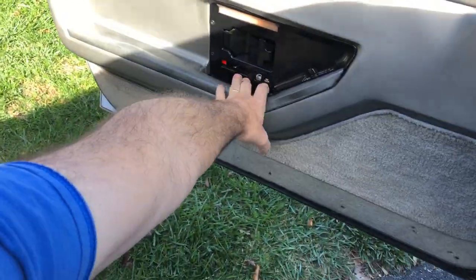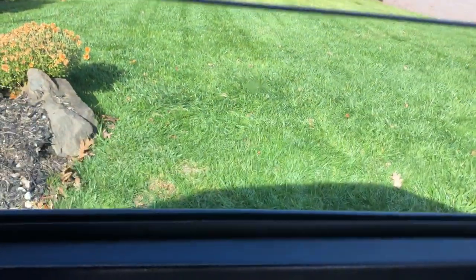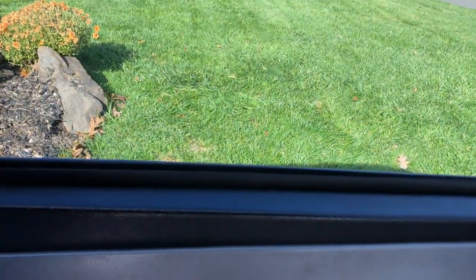Let's get started. Hey guys, welcome back to my channel, Mike's 84 Corvette. Today I'm gonna try and work on fixing a pesky rattle.